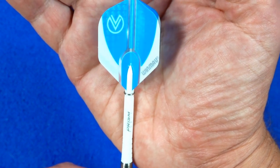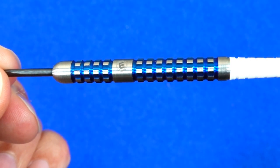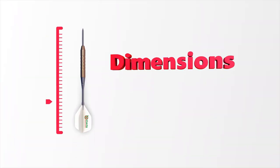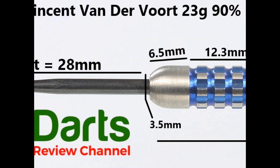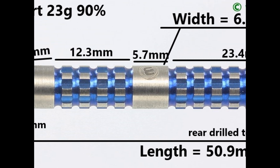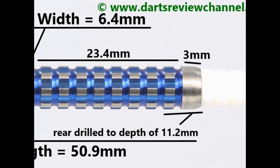There are the Prism Force nylon stems and the Vincent Vandervoort standard shape flight, which has a slight pattern you can see when the light hits it. It's fitted with a black coat 28mm point. There's a slight taper bullnose and a smooth section of 6.5mm, then the first section of faceted ring grip at 12.3mm, a smooth band of 5.7mm, then more faceted ring grip of 23.4mm, and a small smooth section on the end of 3mm. Length is 50.9mm, width is 6.4mm.